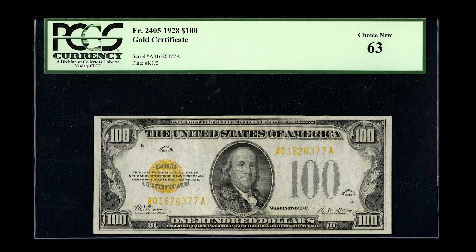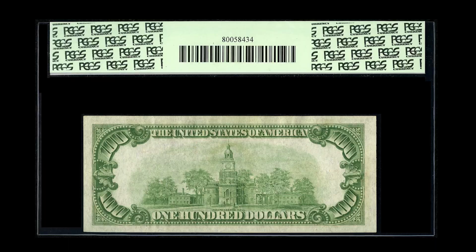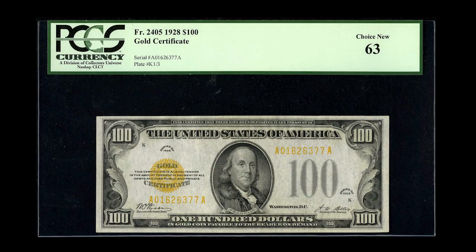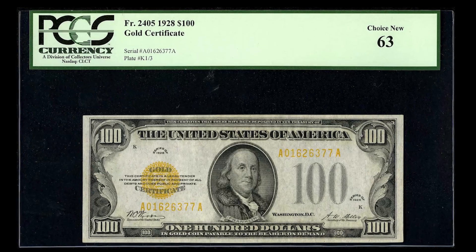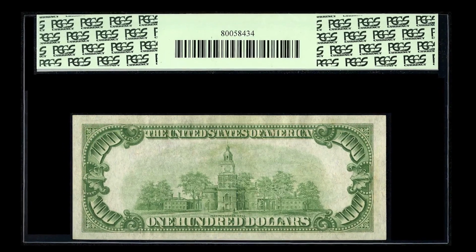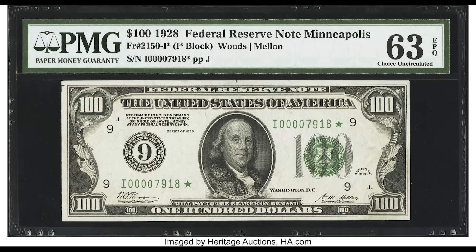This is a $100 bill gold certificate — these are very rare. If you have one in a collection, it's worth a lot of money. This one sold for $12,650. Back in the day, you could take this $100 bill to the bank and they would give you an exchange of equal value in gold — essentially $100 worth of gold.